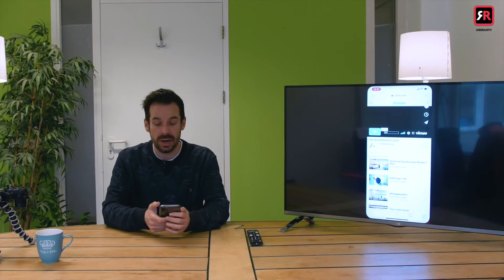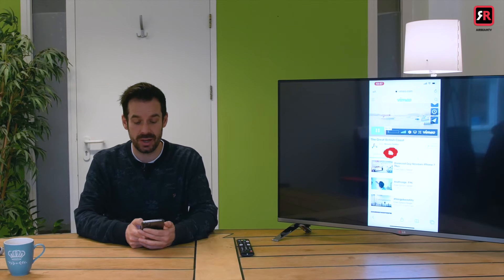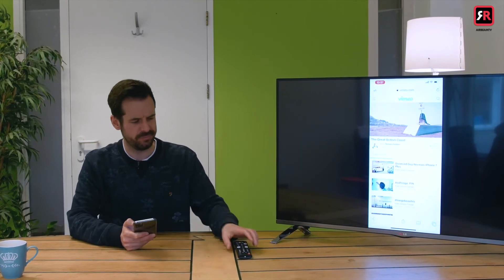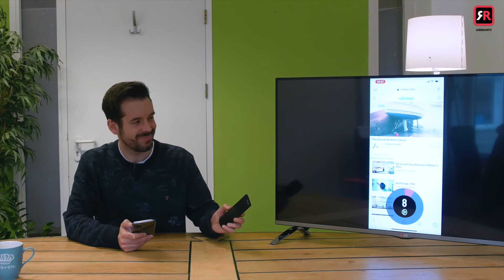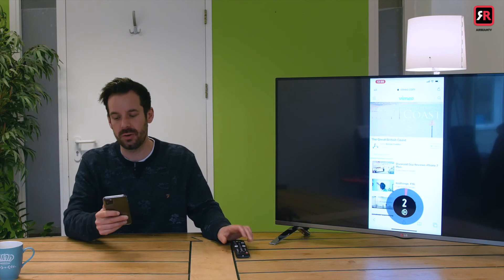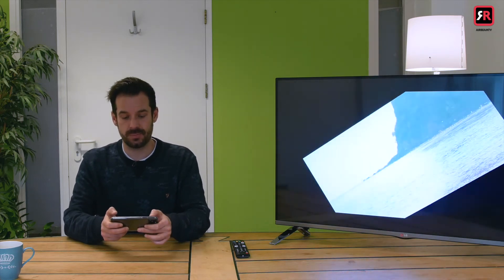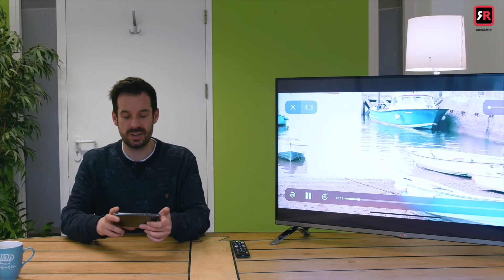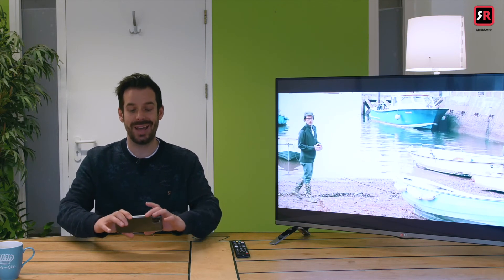We can head over to Safari and open a video in Vimeo. We'll press play on the video. As you can see the sound is coming out of the TV — make sure it's turned down on your phone. We can pop that into full screen, turn the phone on its side, and we see the full screen video in all its glory mirrored onto our LG TV.